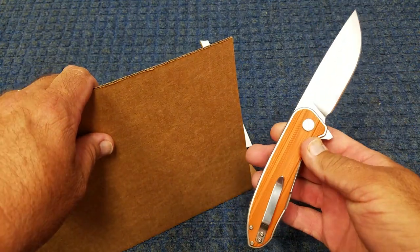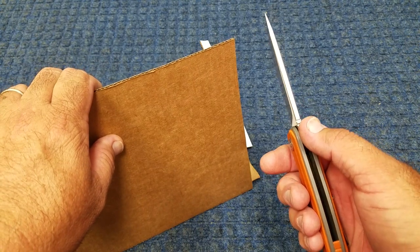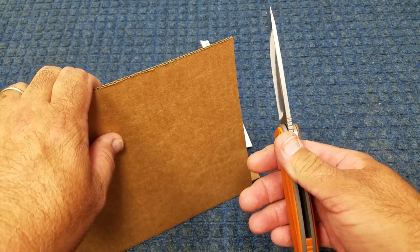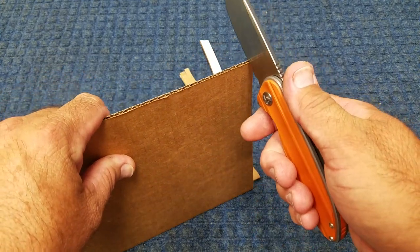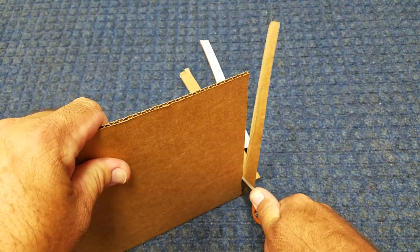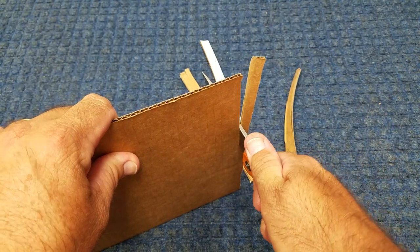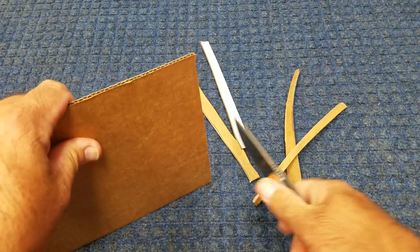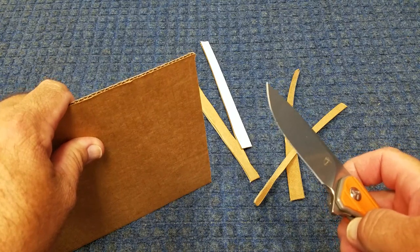On the other end we have something like this - 0.150 blade stock and it's 24 thousandths behind the edge. It still cuts, but you can definitely feel the pressure difference it requires, even though it's sharp enough to whittle hair.